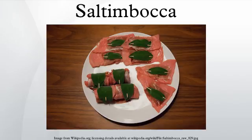See also: Wiener schnitzel, scallopine, list of veal dishes, list of Italian dishes.